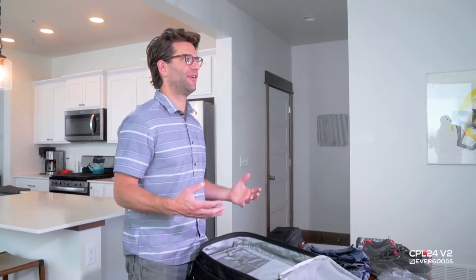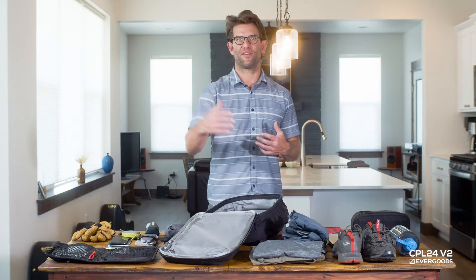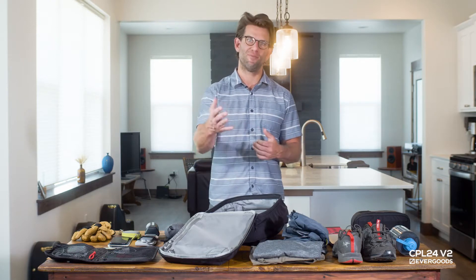I'm Jack Barley, co-founder and CEO at EverGoods. I'm going to walk you through what I would consider a pretty full everyday loadout of the Civic Panel Loader 24 liter version 2, and how I might use it to its fullest capacity so that you can have an idea of how you might use it for your active everyday needs.